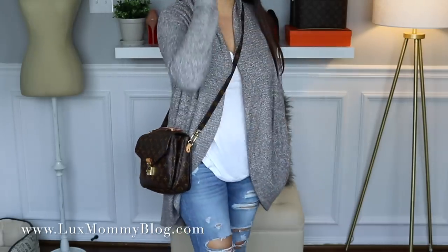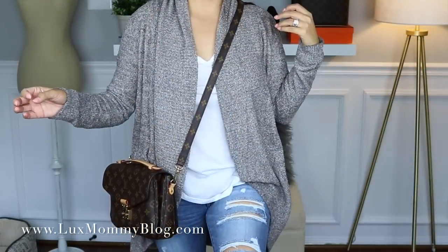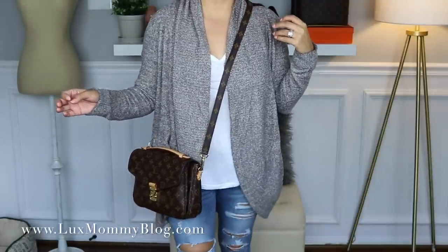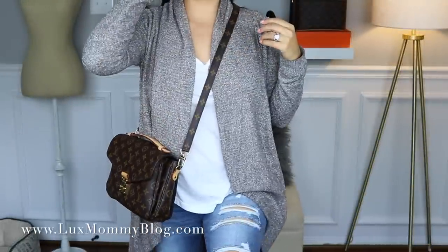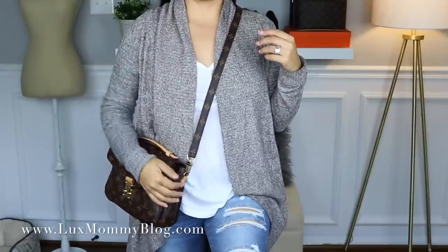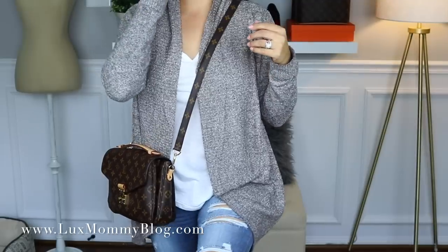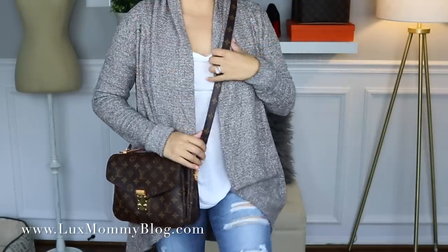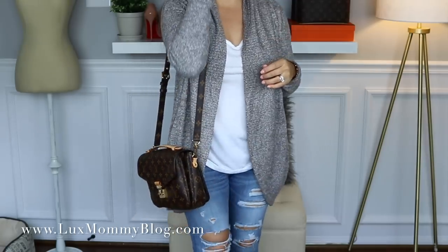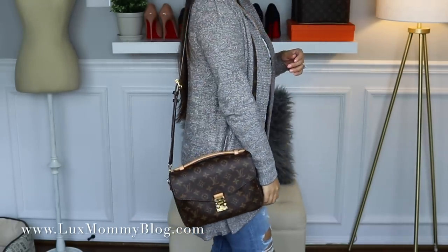Here it is crossbody — I just love this bag, it's so cute and there's something really classic and simple about it. On the longest setting it's still too long for crossbody for me, and the shortest is a bit too short. I prefer it back at the center hole — that's just my preference. It also doesn't look bad on the shoulder.